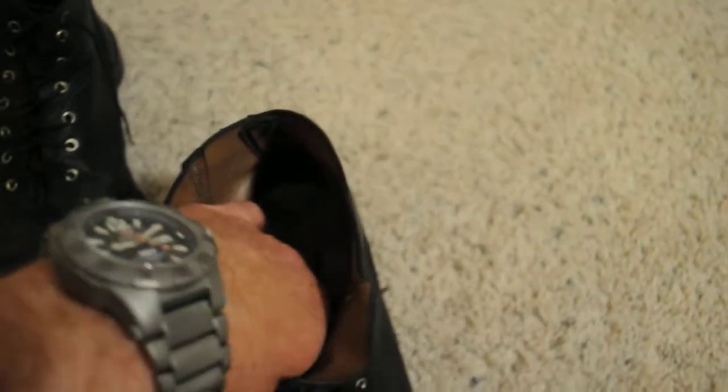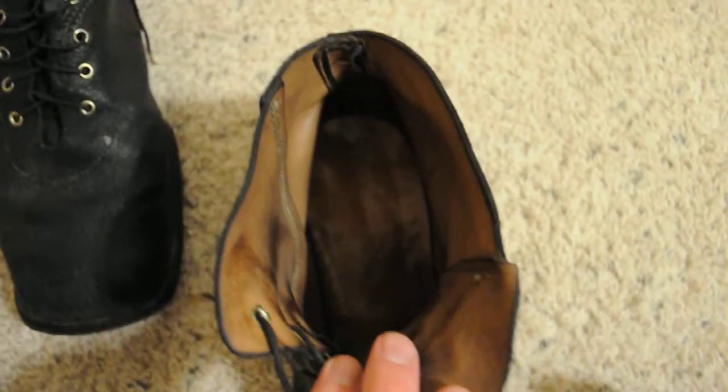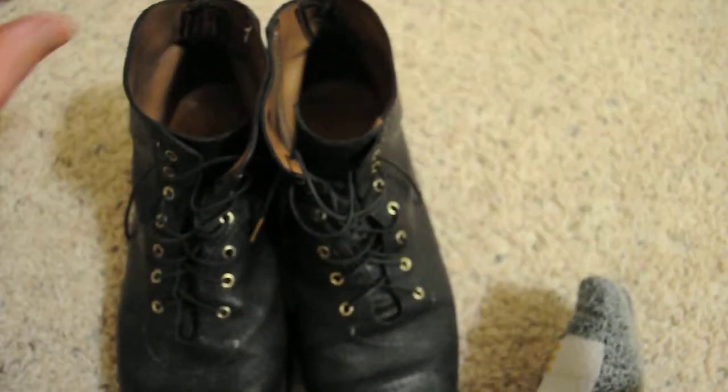They don't have a removable sole — it's in there all the time. I believe it's a leather sole. But they're just really comfortable. No complaints about these shoes at all.